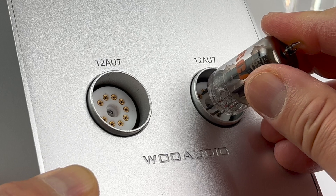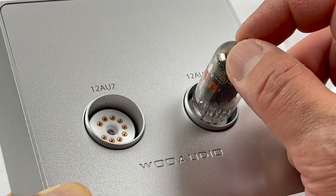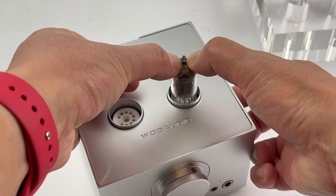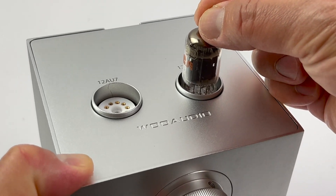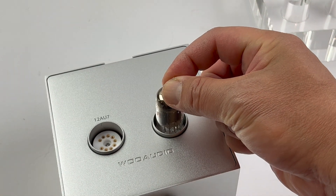Once it is aligned, you can gently press down. You might need to use a little bit of force. Once it is fully seated, when you wiggle the tube, there should be little to no movement.